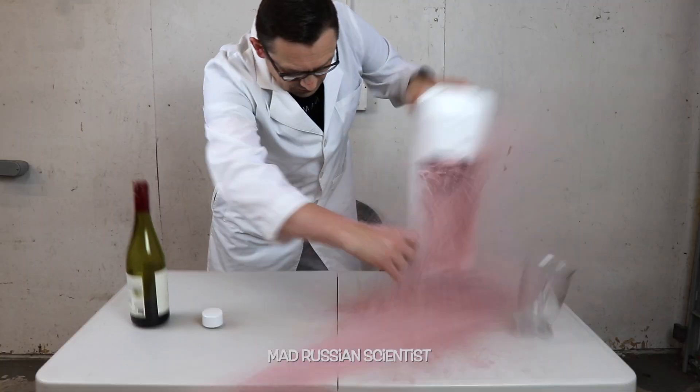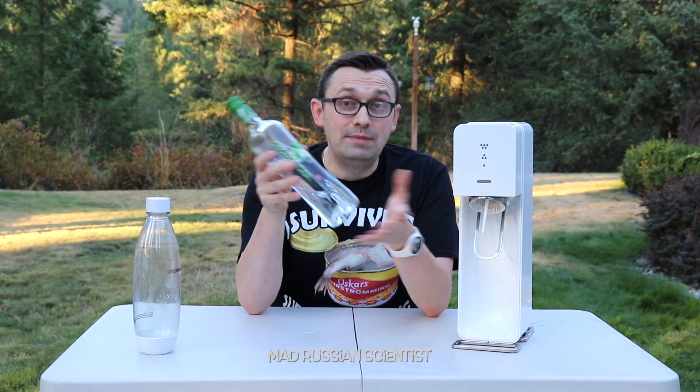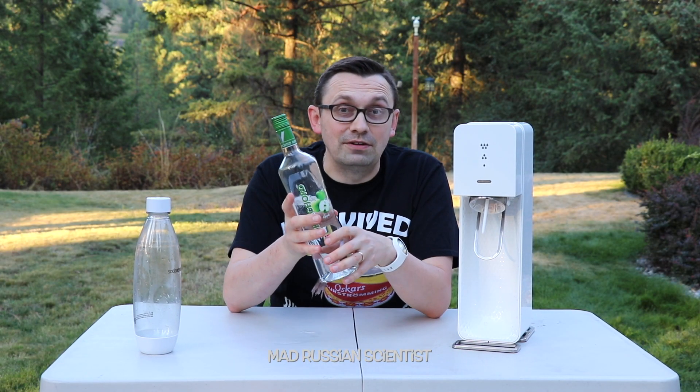Hello guys, how you all doing? In today's video I'm going to try to carbonate vodka. After the last carbonated experiment with wine, I decided to carbonate everything outside. I'm actually pretty interested to see what happens if you carbonate vodka, so let's check it out.